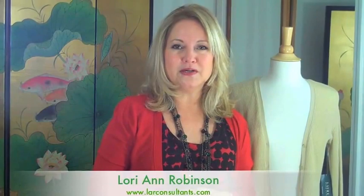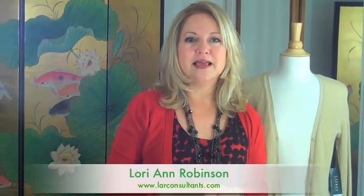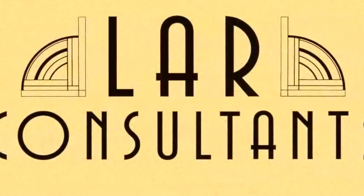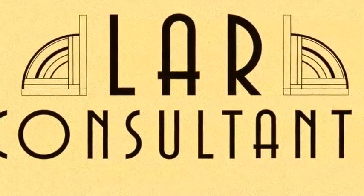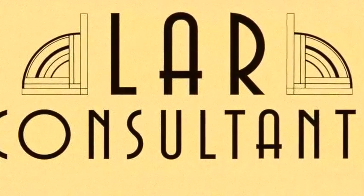I hope you enjoyed those tips. Come join us again at LAR Consultants — www.larconsultants.com — for all your image and fashion information.